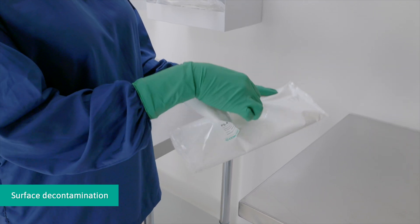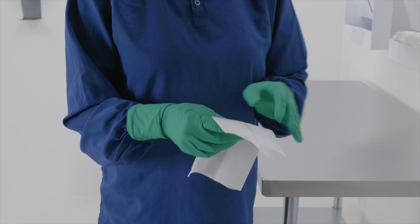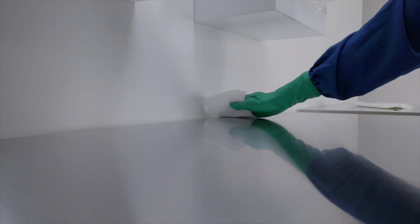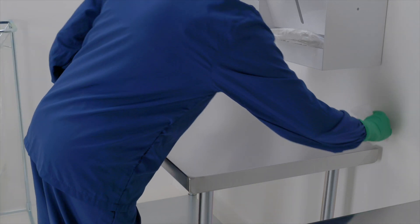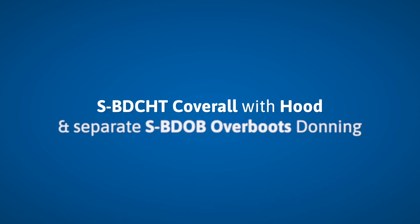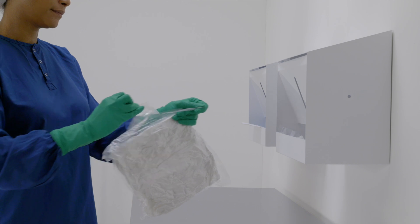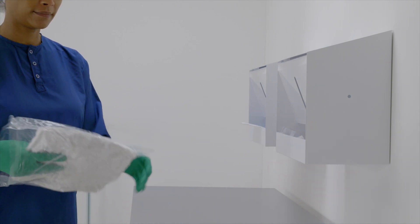Decontaminate the tabletop with sterile wipes, using a new surface of the wipe for each wiping stroke. Remove the coverall from the package, touching only the inner surface of the coverall.